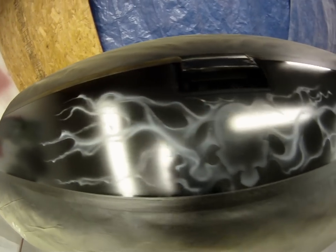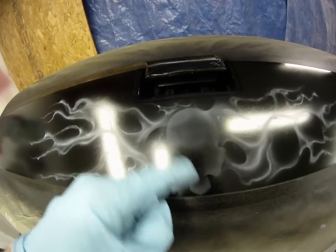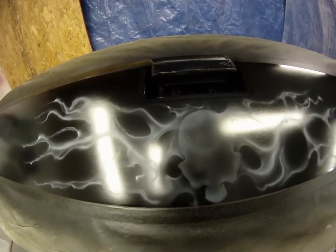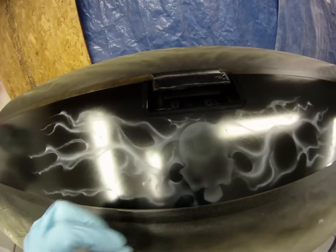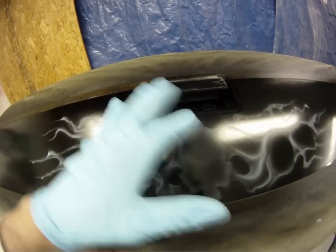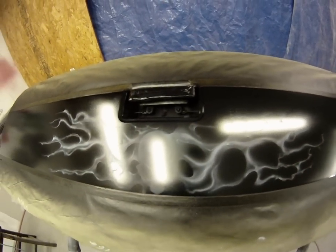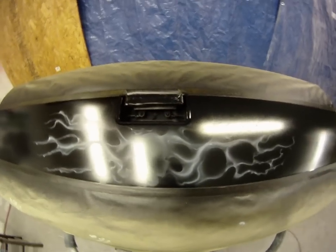Again in the white, and I'll probably start detailing my skull a little bit. I try to make it look like he's kind of in the fire and stuff, so we'll see how it goes.